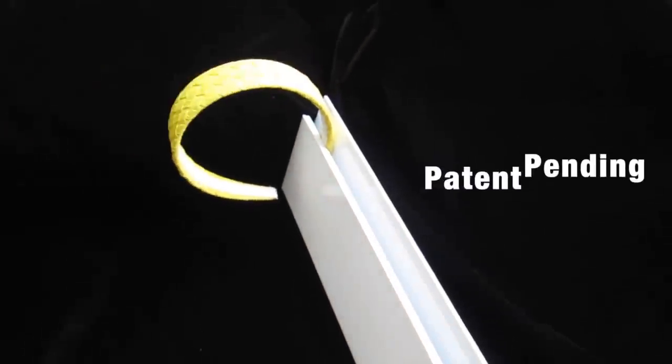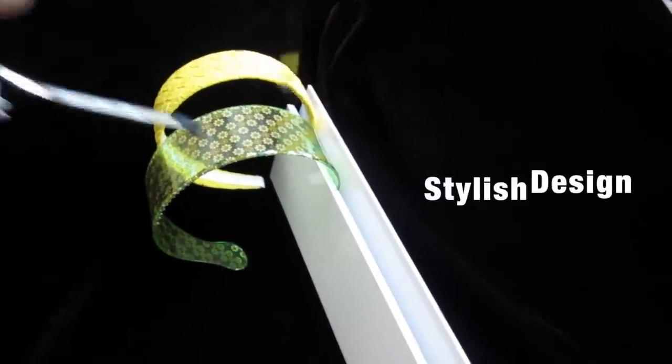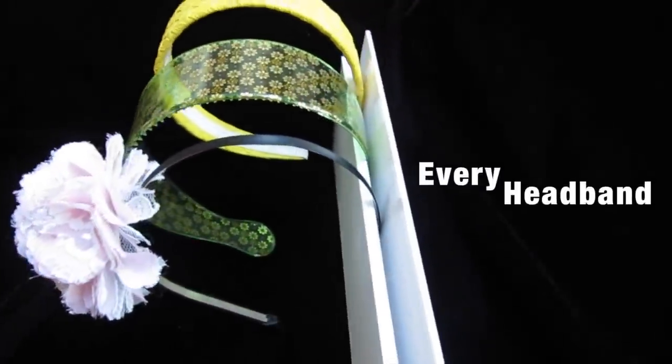The Ultimate Headband Holder is the best headband holder due to its innovative patent pending design that allows for easy one-handed use. Its sturdy, simple, stylish acrylic construction goes great with any decor and is strong enough to hold every headband you own.